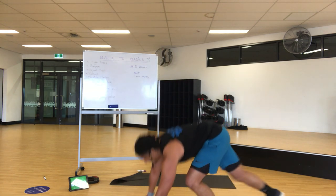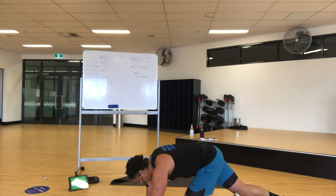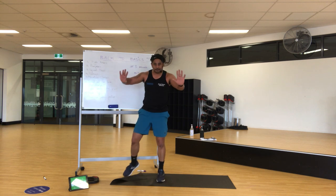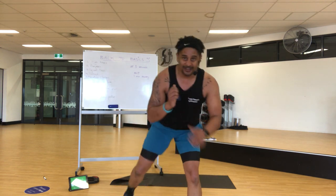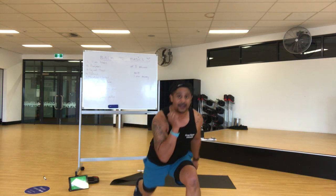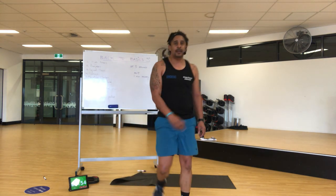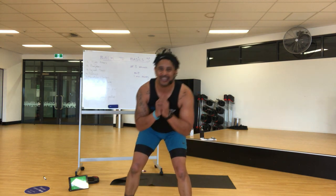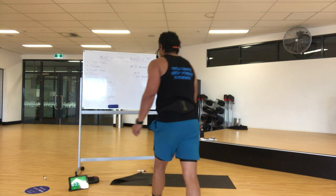Push-ups. 20 of those — one and two, three, four. Keep your heart rate up. 20 of all of them. One, two, three — halftime. 20 of those. Star jumps are next and then bear crawls. Keep going, keep going. You're not going to stop until you're done.